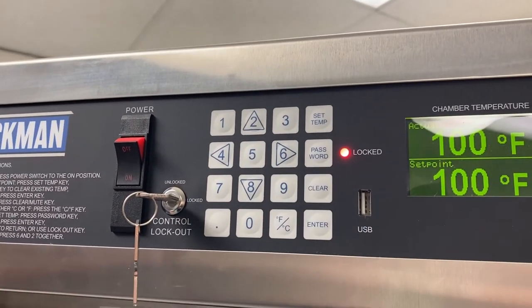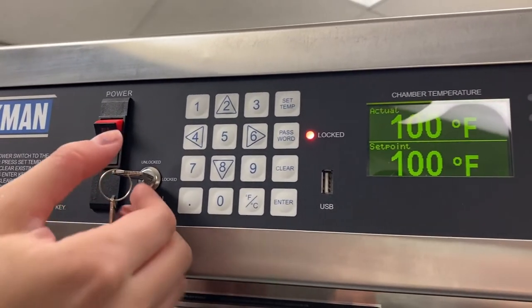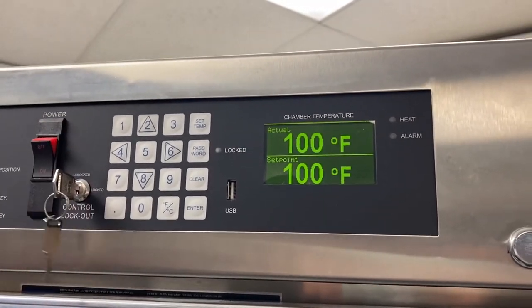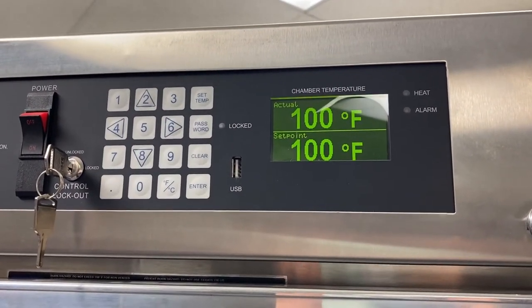To add even more security, you can add a passcode so that you have to enter the passcode as well to change any settings. To unlock, simply turn the key back, you'll see the light is off, and you'll be able to change the settings again.